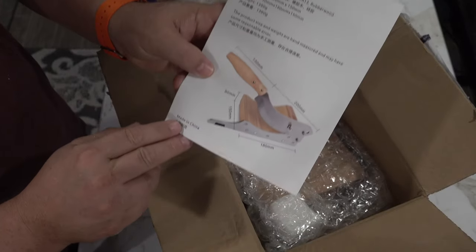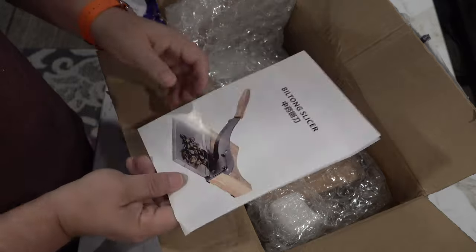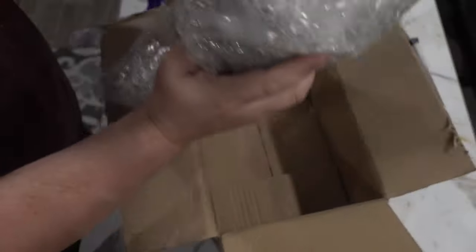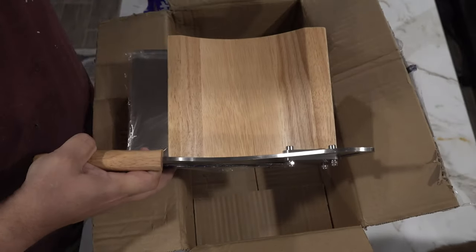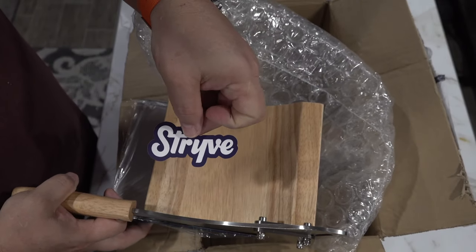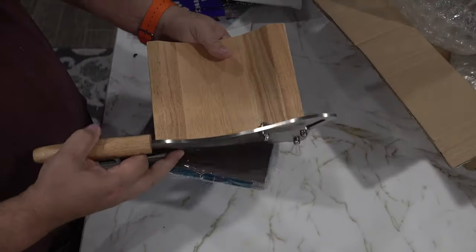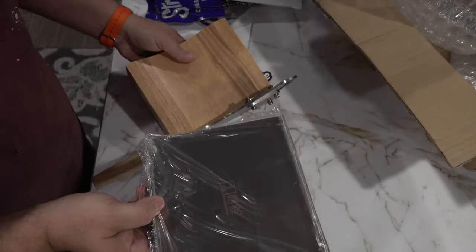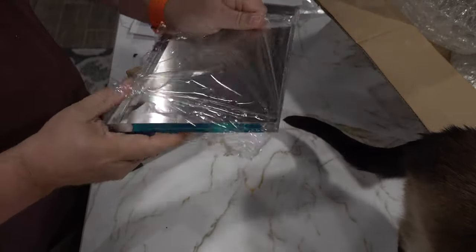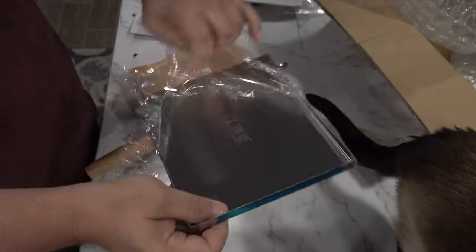That's confidence instilling — made in China. All of the directions are in Chinese and English. Take the slicer out because we need more crap in the RV. Maybe we'll take the slicer out. It gave us a little sticker — this is a stick on your laptop or your car so that you can tell people you're a meat eater. Some assembly required. Definitely feels more than mass produced.